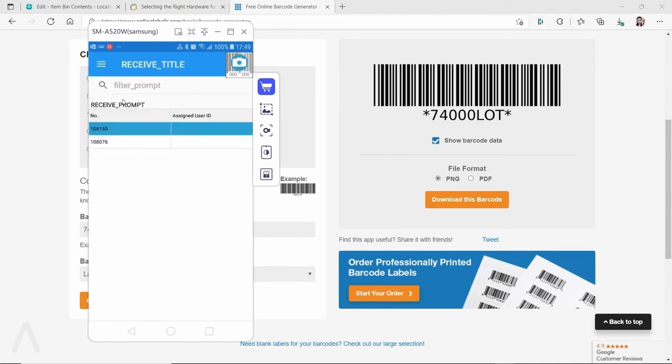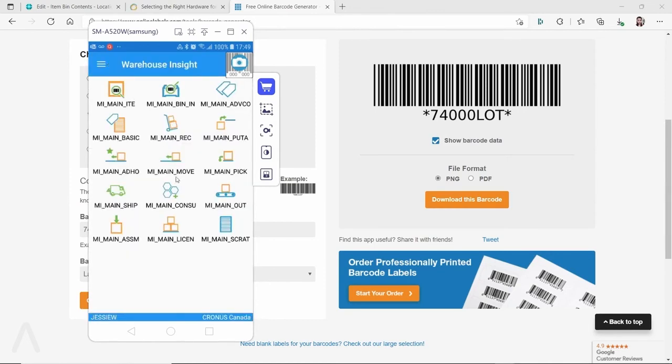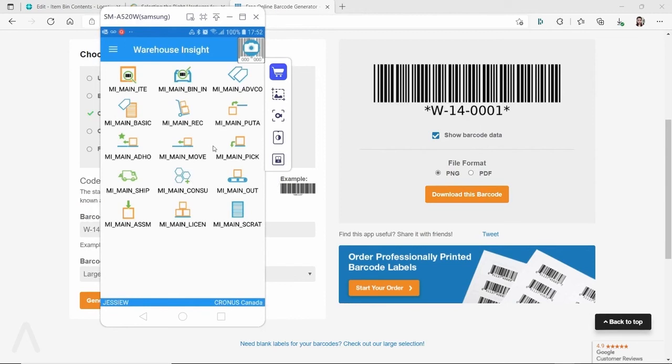After receiving, you can do a put-away. Other features include ad hoc movement — moving items from one bin to another (equivalent to the warehouse reclassification journal in Business Central) — as well as pick, creating warehouse shipments, registering picks, reporting consumption, posting output, and working with assembly orders.